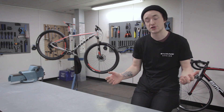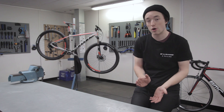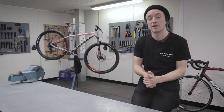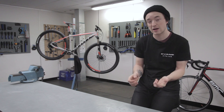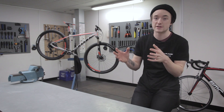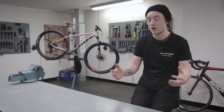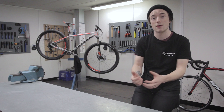So it all comes down to the big question: is a 1x drivetrain the right thing for me? Well, I think a lot of people stand to get some advantages out of this. It makes bike riding simpler, easier, more accessible, and therefore more people are going to get enjoyment out of it. As I said earlier, it's lighter, it's cleaner, less maintenance, less to go wrong — the advantages seem to heavily outweigh the disadvantages. Anyway, I would love to hear what you guys think about 1x systems and what's said in this video — let me know in the comments section down below, or hit us up on any of our social media.